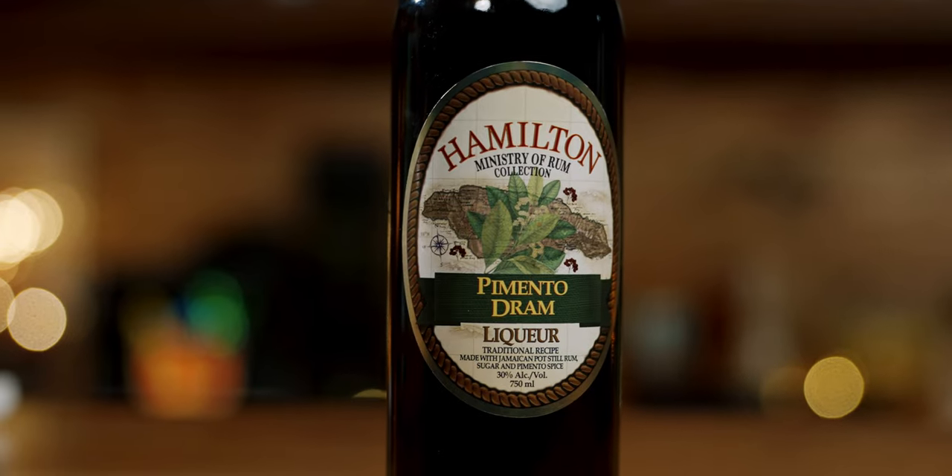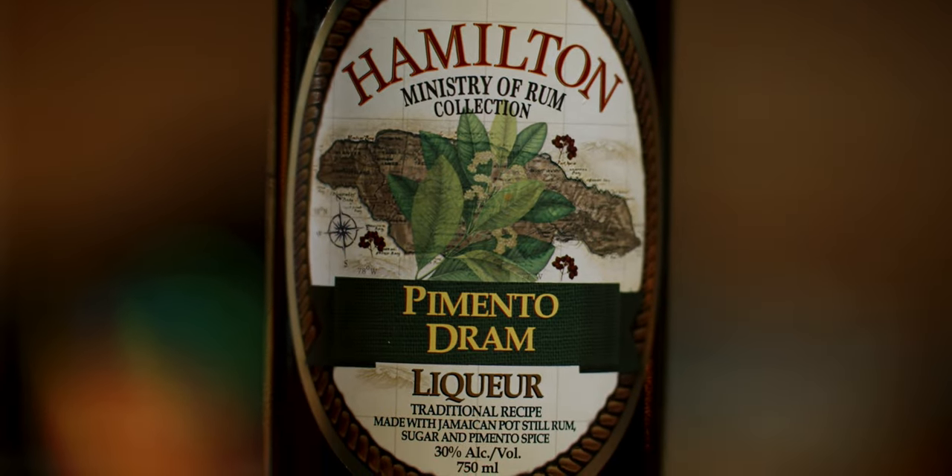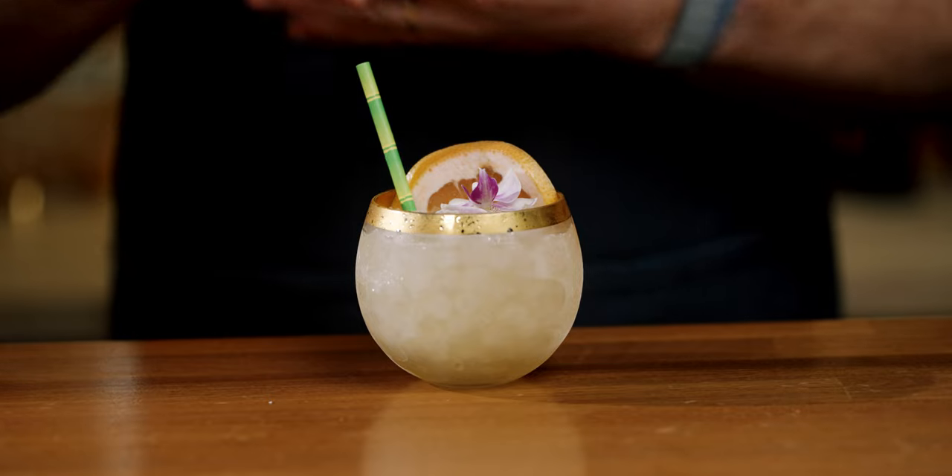Now back to that pimento dram — pimento dram and allspice dram are the same thing. Pimento is what they call it in Jamaica. The Hamilton Pimento Dram has that allspice pimento flavor, but then you have a way more intense rum as the background than you would from St. Elizabeth. Even though St. Elizabeth does use pot still rum, there's just more rum coming through in the Hamilton Pimento Dram than the others.